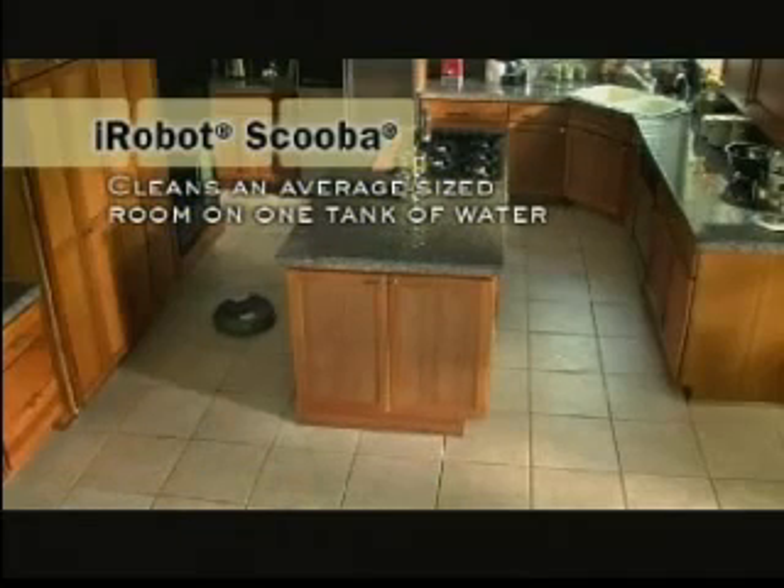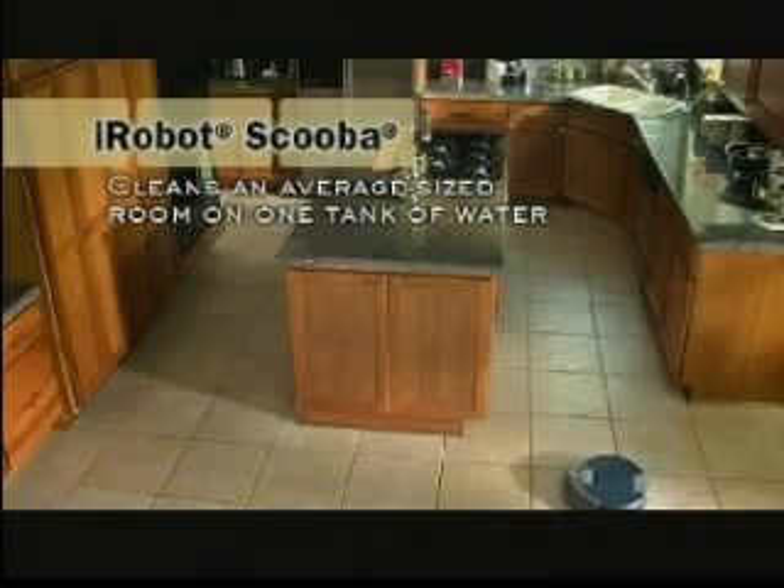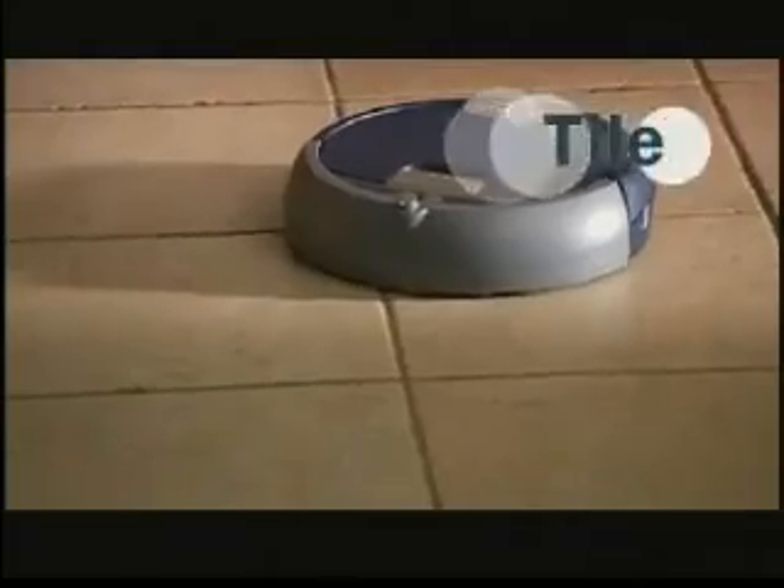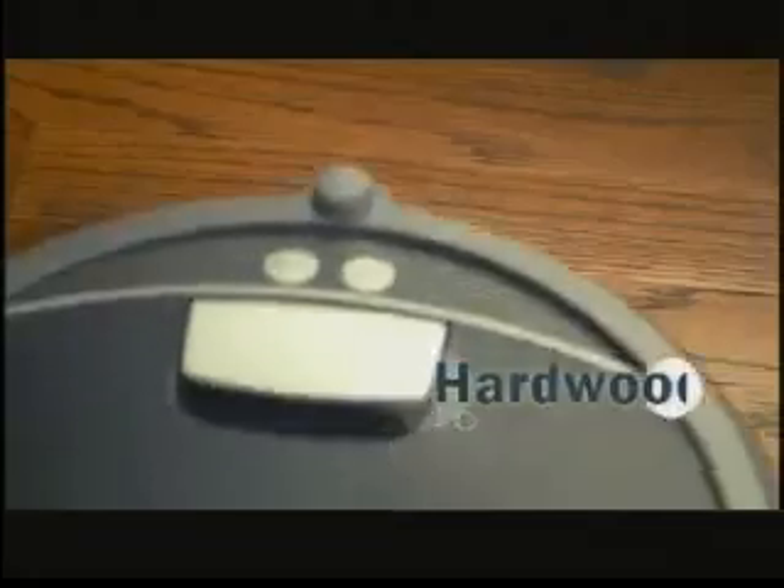Scuba automatically adjusts its cleaning pattern using spiraling, room crossing, wall following, and edge cleaning behaviors to cover every area of the floor up to five times. Scuba is safe to use on tile, linoleum, and sealed hardwood floors.